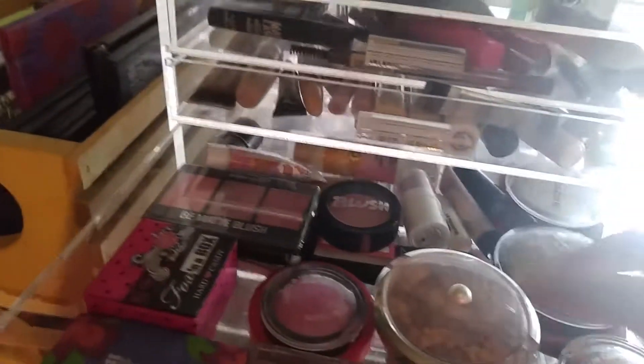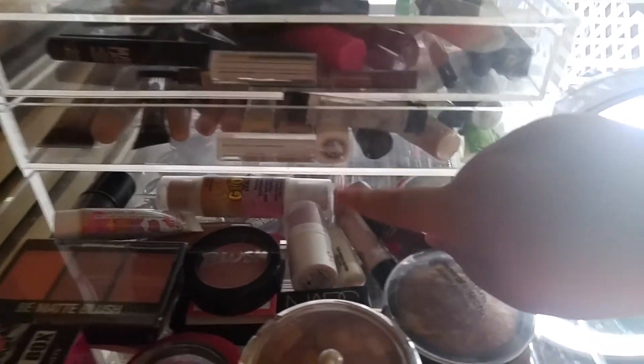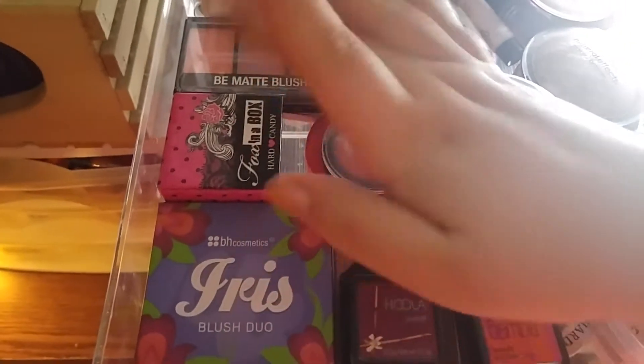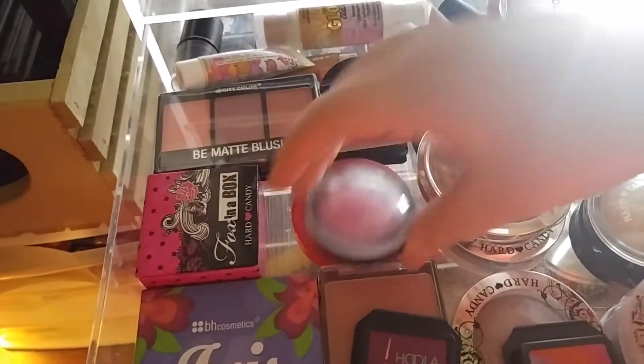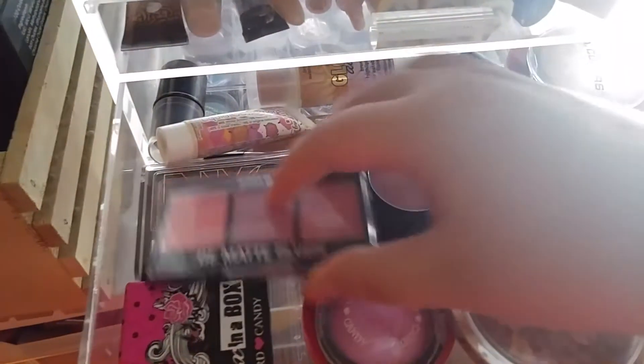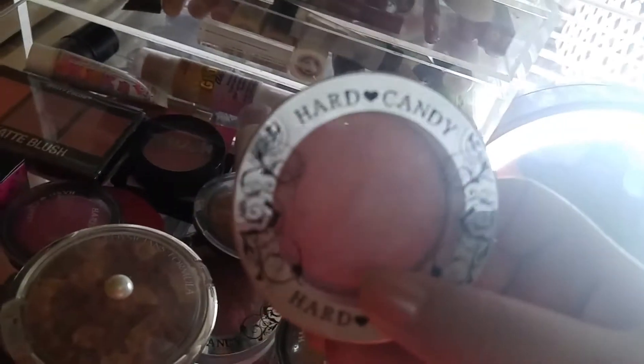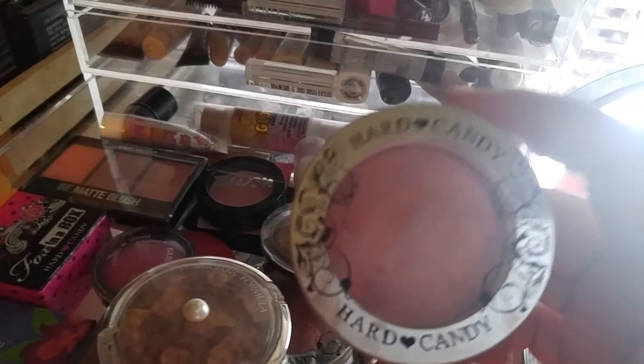My third drawer is blushes, bronzers, and highlighters. Right now I'm really into blush so they're at the top. My bronzers are on one side, and my cream bronzers and cream blushes are in the back. I have Hula, Bella Bamba, NARS, Hard Candy, BH Cosmetics, Wet n Wild, Tarte, different ones from Ipsy, NYC, and more. Hard Candy is one of my favorite brands along with Urban Decay — they go on beautifully on skin.